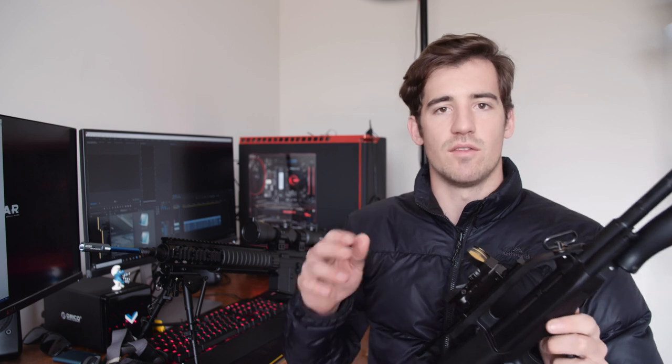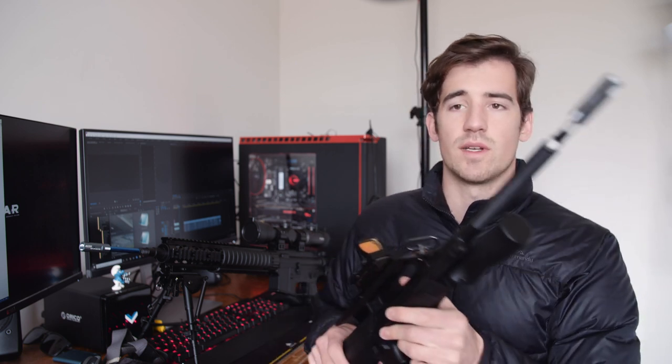The second important thing is to get a hop-up for your blaster. A hop-up puts backspin on the ball — you can see it on the end of this one, it's got a little piece at the top which you angle down and the ball rubs against it to create backspin. That makes it shoot much more accurately and gives you further distance as well. This one here is the Riser R1 V2. I put these on all my blasters. I've used the plastic ones and find they're not as consistent as using a metal one.